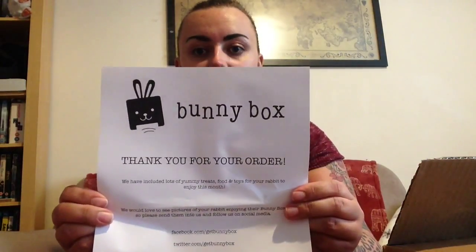Hi everybody! Today I'm going to do a review on BunnyBox. For those of you who have rabbits, it is a box that you get sent, kind of like a Birchbox — you can get like toys or comic book stuff — but this is all for bunny rabbits.